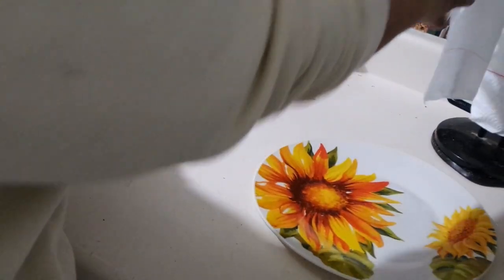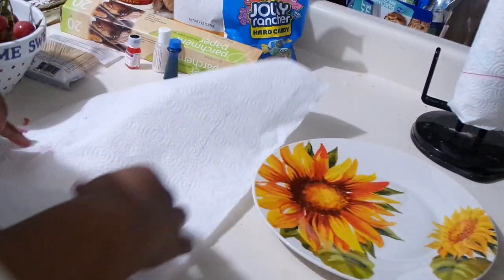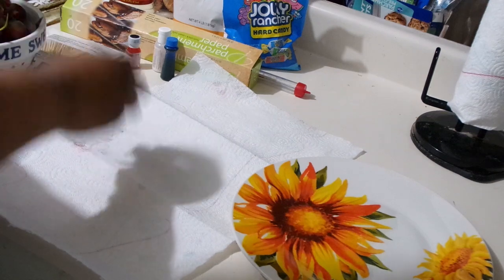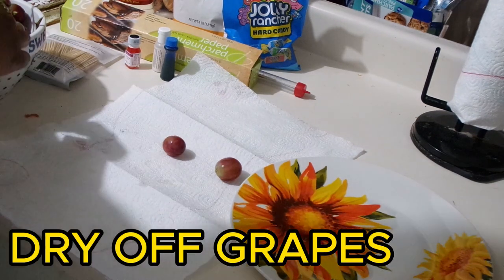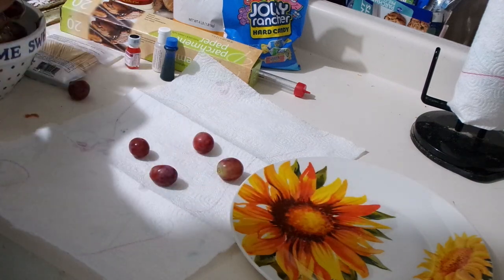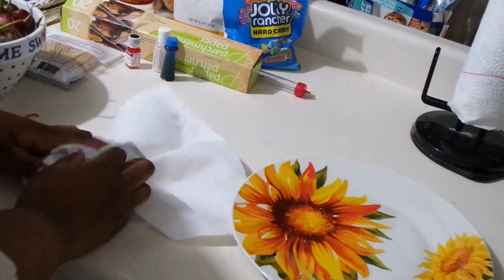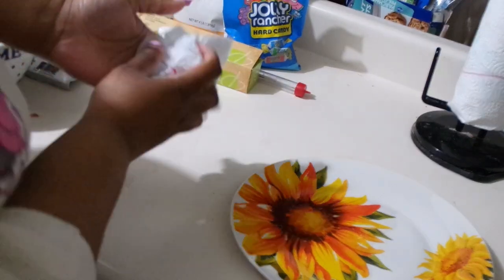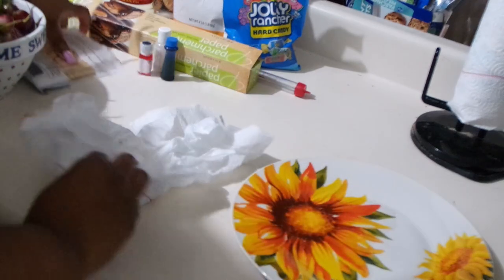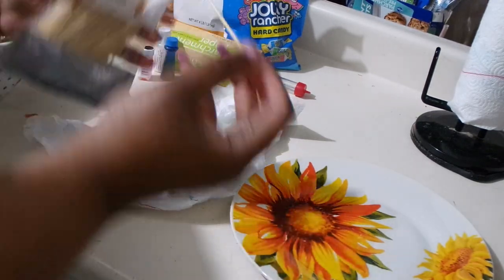You want to dry your fruit, especially with the grapes. I do like many other types of fruit, but today I'm just doing grapes. With pineapples, for instance, since they have juice in them, you're going to want to pour out the juice and then dab them with paper towels, then put the pineapples in the freezer. If y'all want a video on pineapples, let me know down in the comments.